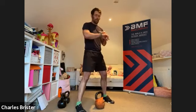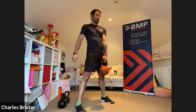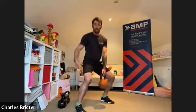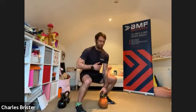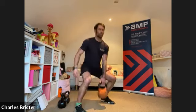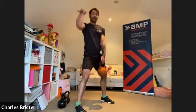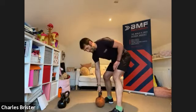Ten-second rest, then the exact same exercise with the opposite hand on the kettlebell, starting in three, two, one. Hips low, head high, push the ground away. Remember — you're not lifting with the arm, the arm is just holding on to the weight. All the working muscles are in the lower body. The upper body is just bracing — core tight, shoulder locked back — and use the legs to push. Lower under control as well as pushing away under control.